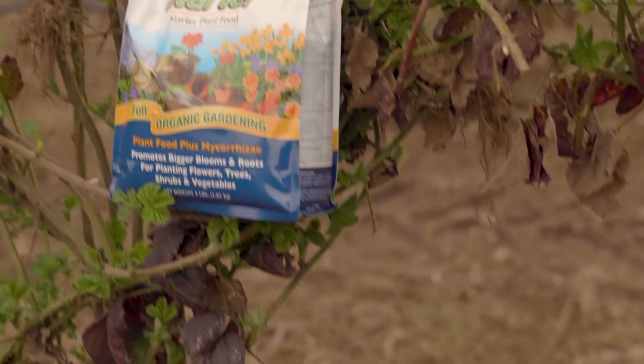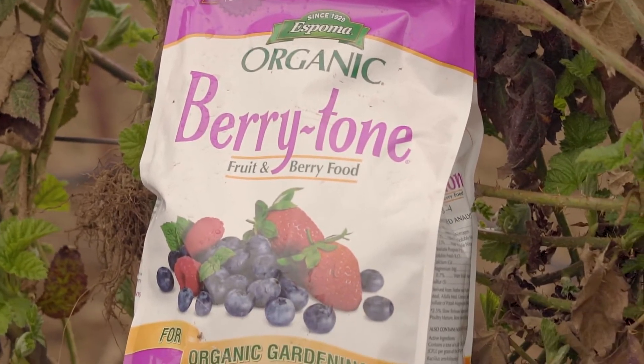So when you plant them, use biotone to get those roots started, then follow it up a little bit later with some berry tone to get those nice big canes for lots of fruit.